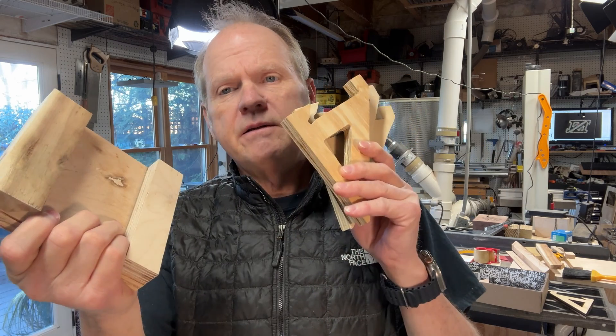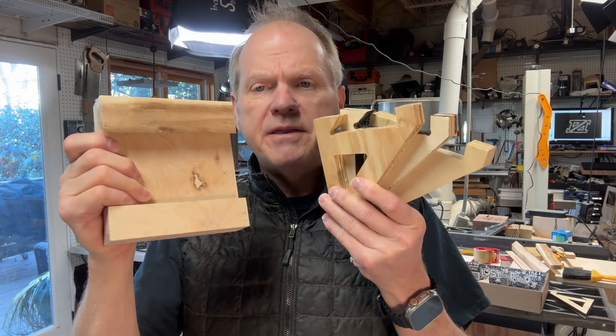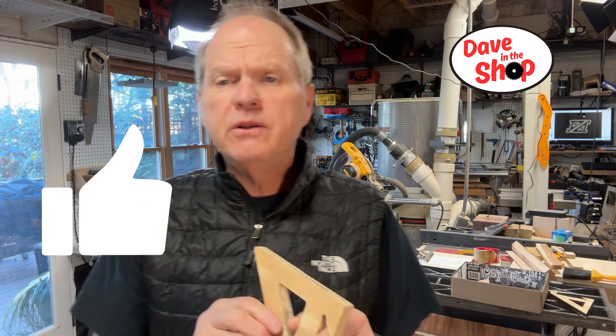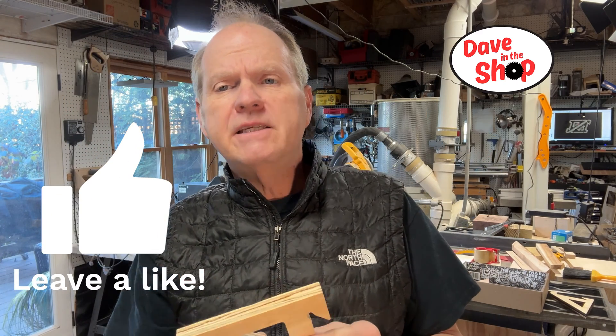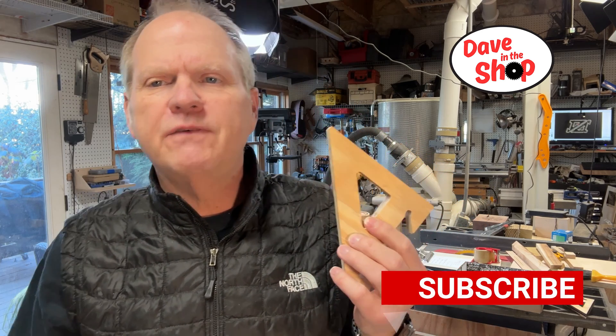Let me know what you think — tell me in the comments if you have a preferred method. Hope you enjoyed this build. Please remember to like and subscribe. This is Dave in the shop; we'll see you on the next video.